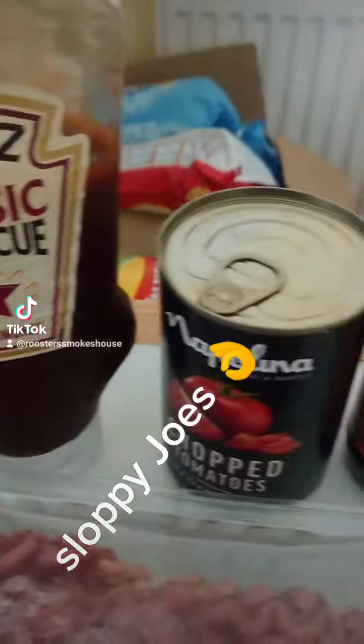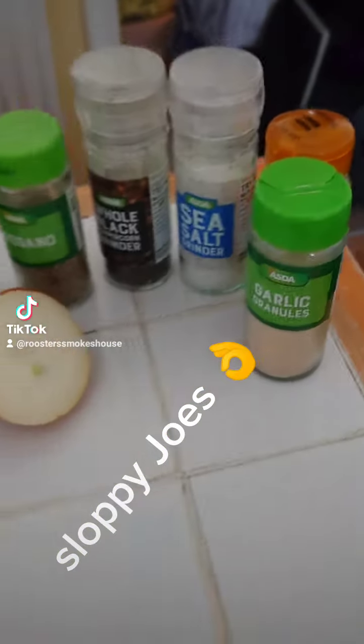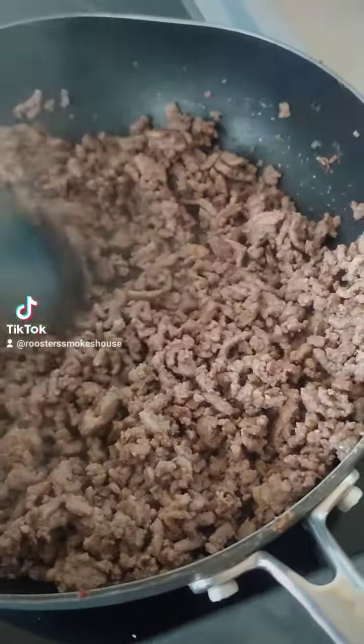Hi guys, Rooster Smokehouse here and today we're doing Sloppy Joe's. So what you'll want is some mince, pepper, onion, the seasonings you see here, a bit of barbecue sauce, and a bit of Worcestershire sauce.